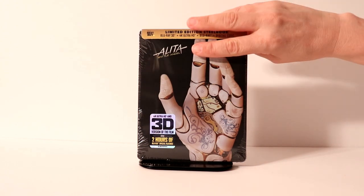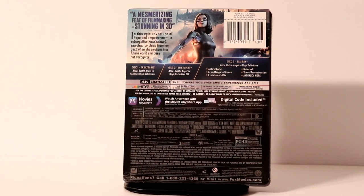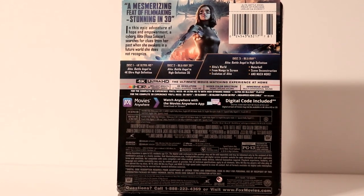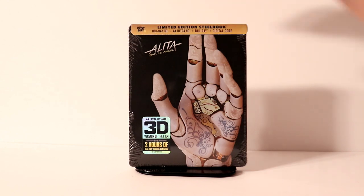Here's the front and here is the back. If you would like to check out these special features you can go ahead and pause and do so. I'm going to go ahead and unwrap this and we can take a closer look at the artwork.